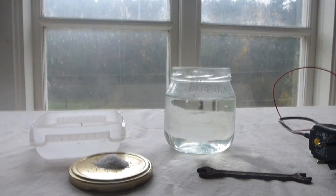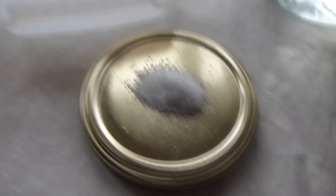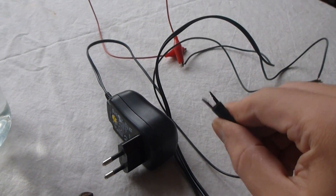But the bigger the better. You also need salt — as much salt as possible. And some kind of power supply. This is a 12-volt power supply, which I have attached a couple of alligator clips to.